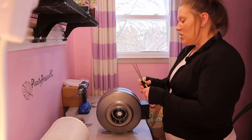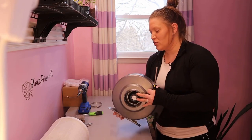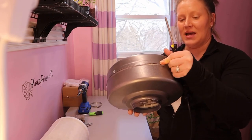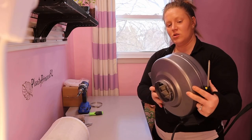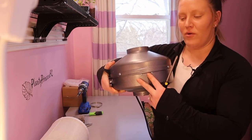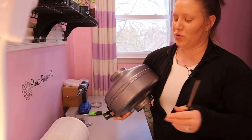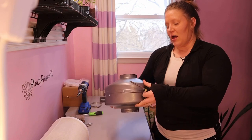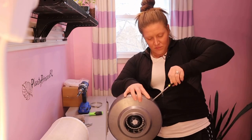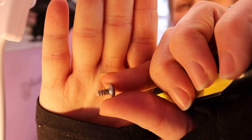Now the only screws you need to unscrew are the ones that are around this lip or band here. There are two screws right here — depending on how you're holding your fan, mine are below; if you're holding it oppositely they will be above — but they are not on the band. You do not need to worry about those. Just the few screws that are lying on the band are what you need to unscrew. You can already see some of the build-up on that.